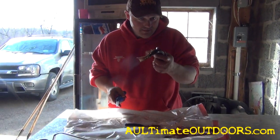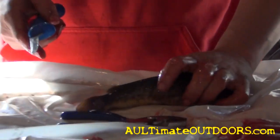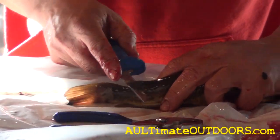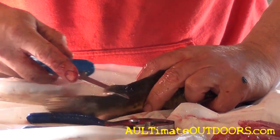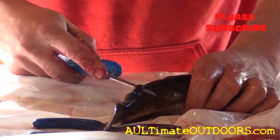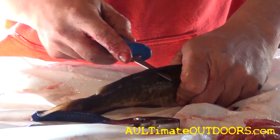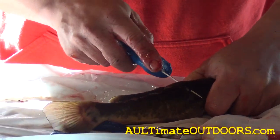All right, we're going to skin a bullhead. This is a fast simple way of skinning a bullhead. Just grab a hold of the bullhead like this, start behind that back fin, just cut right up the back — watch your fingers — all the way up to that back fin right there, then down on an angle to the backbone.